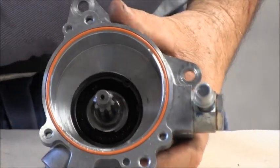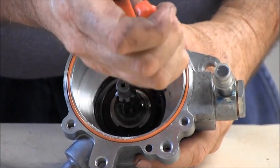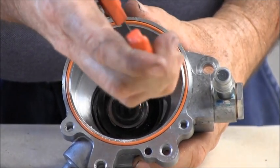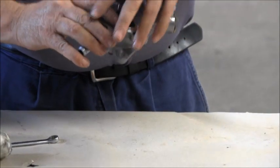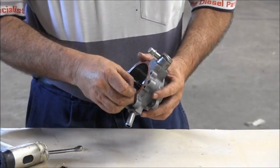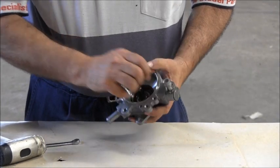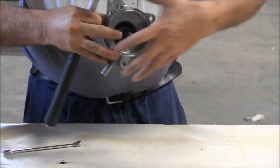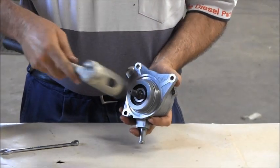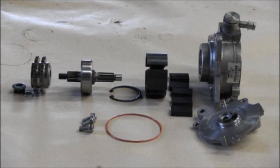Using circlip pliers, remove the circlip that retains the main bearing. Remove the o-ring, then turn the unit over and tap the shaft with a rubber hammer to remove it. The unit is now fully disassembled.